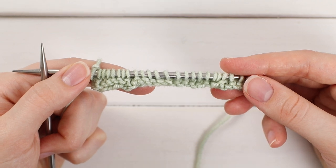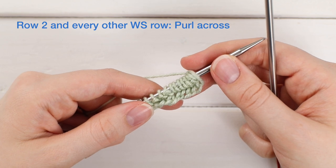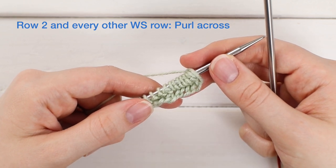At the end of your row, go ahead and turn your work. For row two and all other wrong side rows — even numbered rows — you're going to purl every stitch.